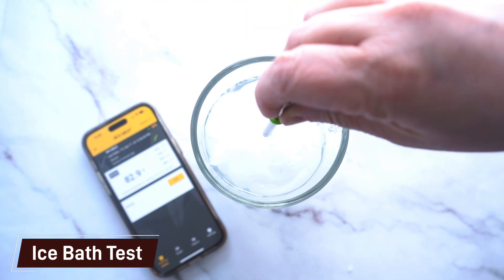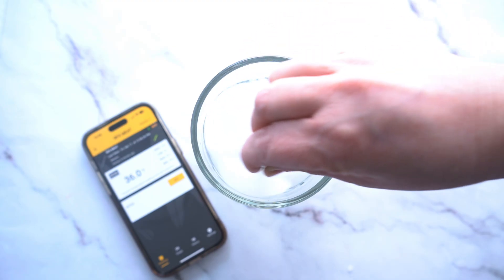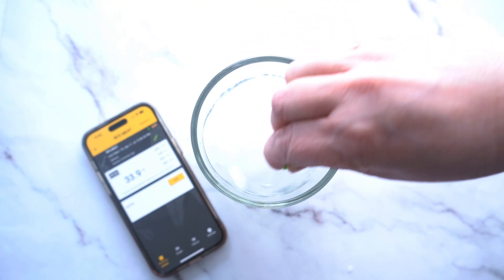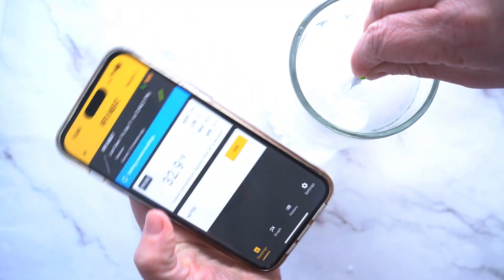Although these probes come with a calibration certificate online, we still wanted to put it to the test here at SmokeMeat Sunday. So we went ahead and did an ice bath test on both probes. Each came down to 32 degrees, no problem, and the readings took about 15 seconds for that.